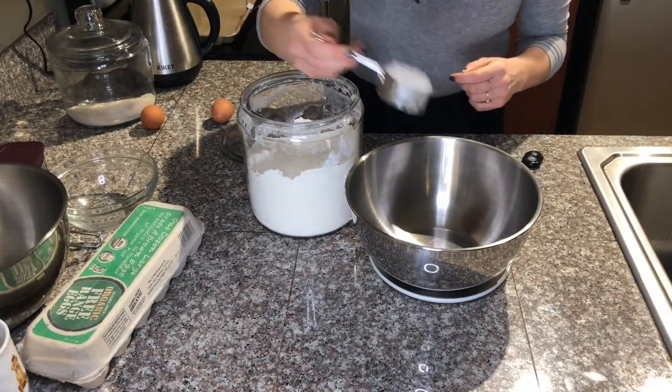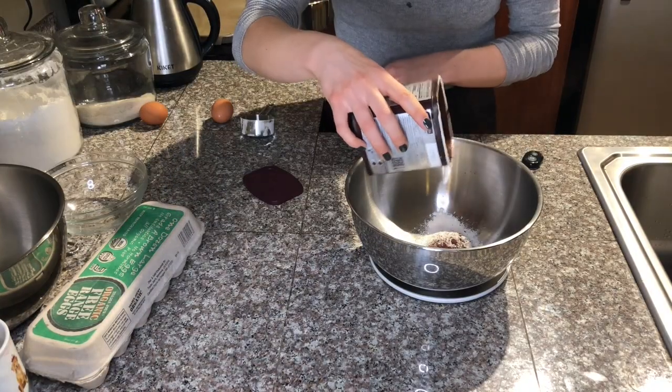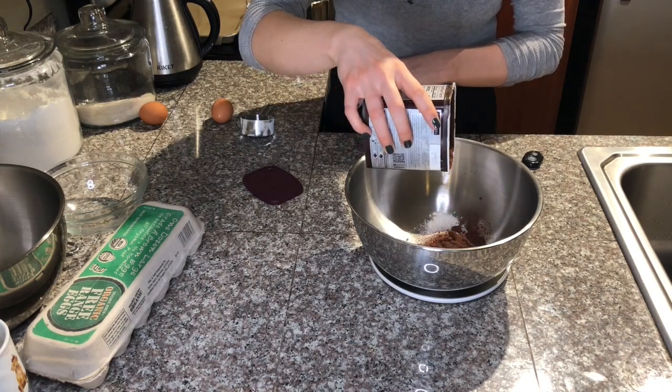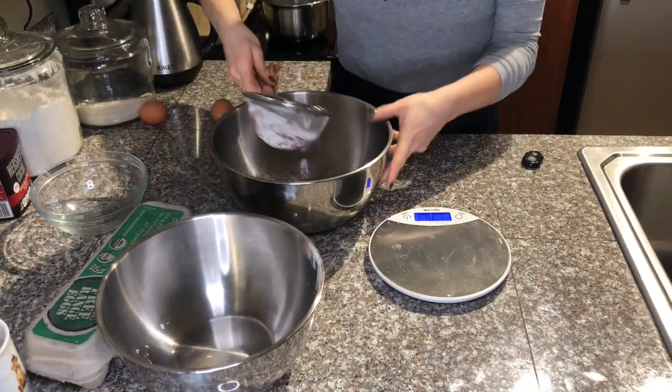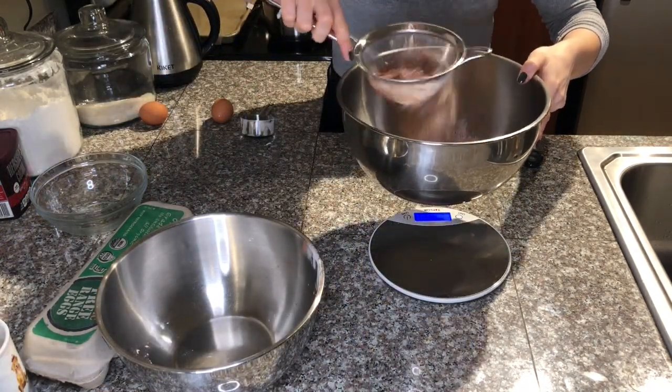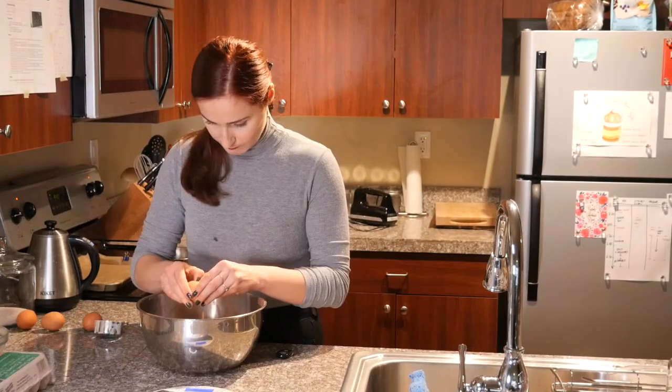The dry ingredients are pretty standard — just all-purpose flour and some cocoa powder. It's very important to have them sifted so they can incorporate into the whipped eggs more easily.